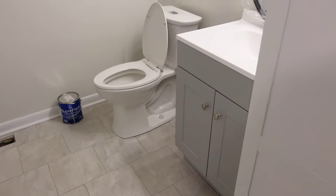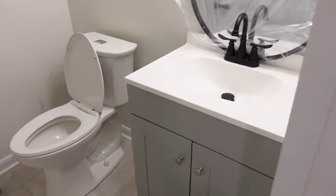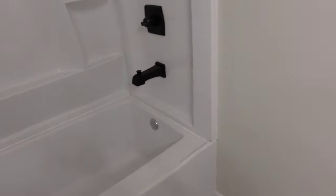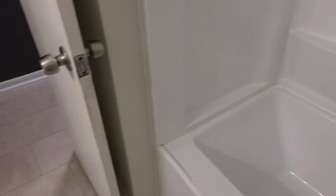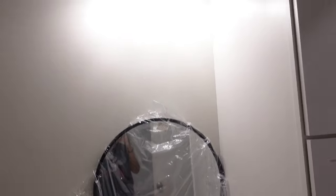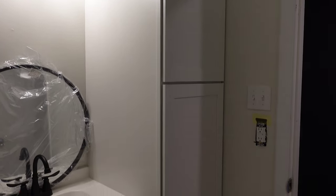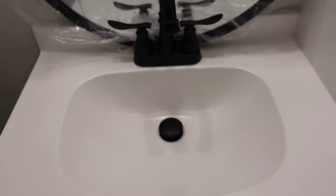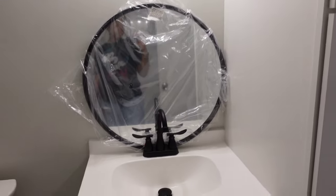All right, y'all. So when we left off, I had just got the floors done, the toilet installed, the cabinets are installed, the tub. I am finally finished with after crying so much and throwing full-on toddler temper tantrums. It is now time for the more fun part. I'm going to be painting this cabinet as well as hanging up my mirror. And we're going to get into some hardware talk at the end, as well as showing you a budget on what we got going on. So let's go ahead and get into this video.